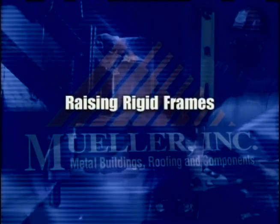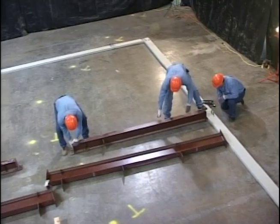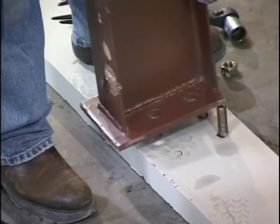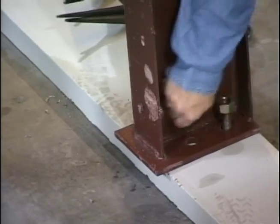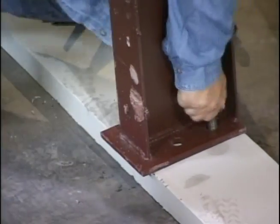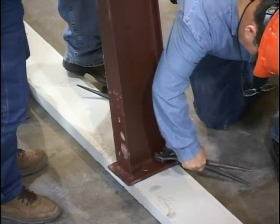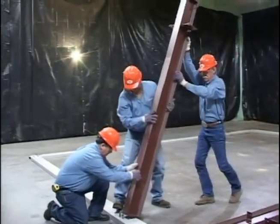Raising rigid frames. Although several methods are used to erect rigid frames, it has been found most satisfactory to stand the columns first, tie them together with the girts, and then tighten the anchor bolts. The anchor bolt tension may need to be adjusted later when you seat the rafter. On small spans and short eave heights, columns can often be set in place without the use of hoisting equipment.